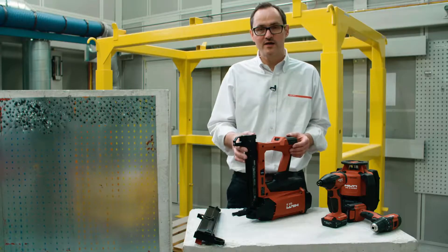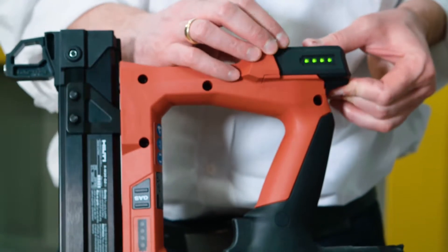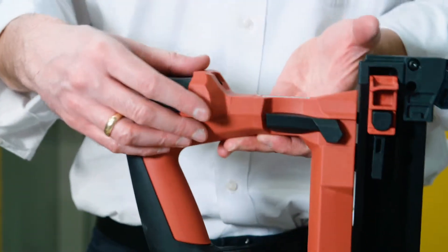The GX2 has a couple of very nice features: an indication for both the battery capacity and gas supply, and a magazine that can easily be removed.